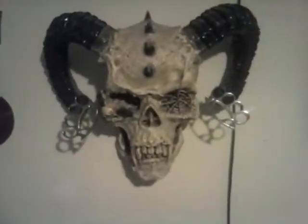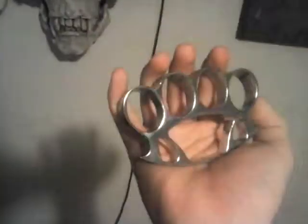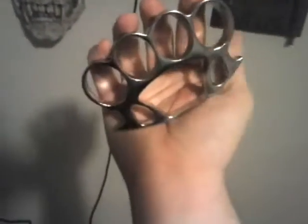What's up guys, just going to show you these two new things I got — my chrome brass knuckles. They weigh about half a pound. They are brass knuckles painted chrome. These are size large.